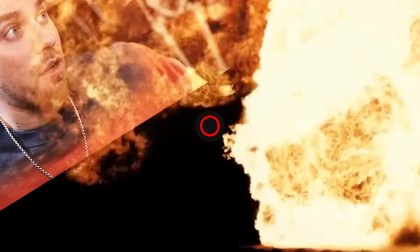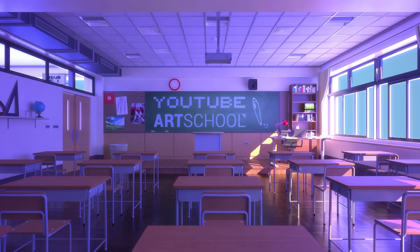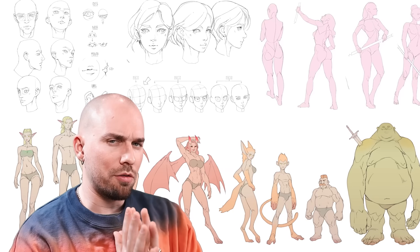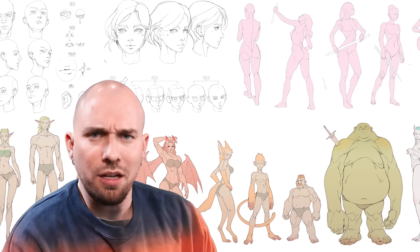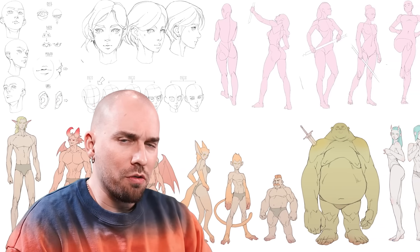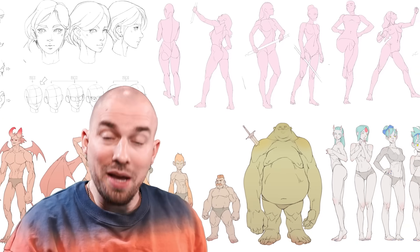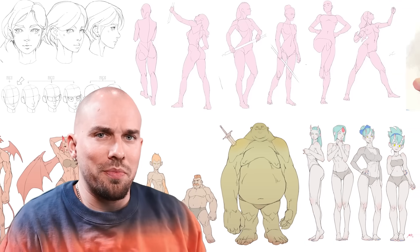All right, class is in session. Pay attention. In the next couple of minutes, we'll go over the carefully crafted study plan that I've prepared for you, month by month, to explain everything properly.